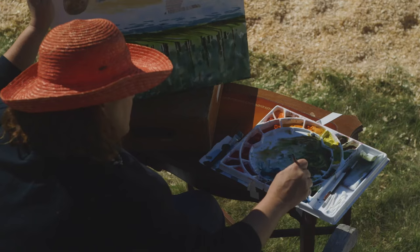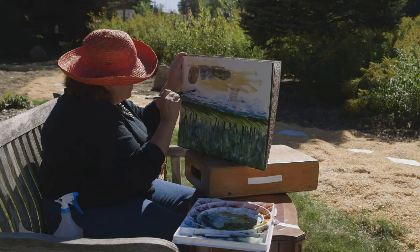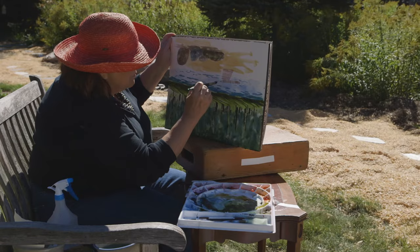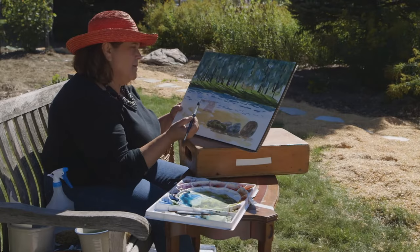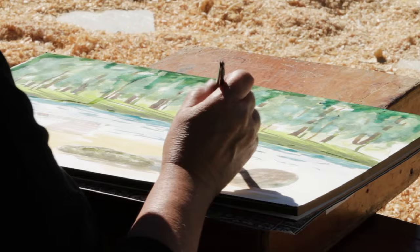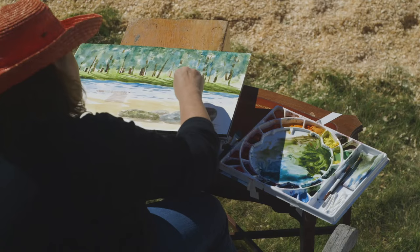I'm going to change the color so it's a little bit lighter too. When I turn it right side up, we'll see how it looks. I'm pretty okay with that - I think I'll leave it just like that in the water. This one bothers me because it's out of sync with the rest of the strokes, so I'm going to use plain water to blend it in. There we go.